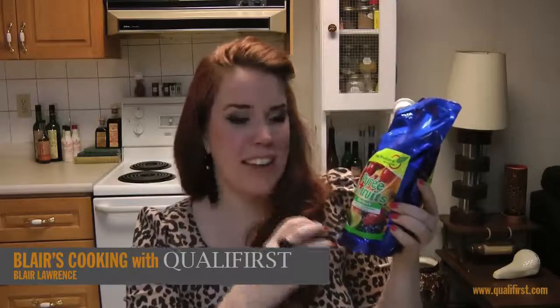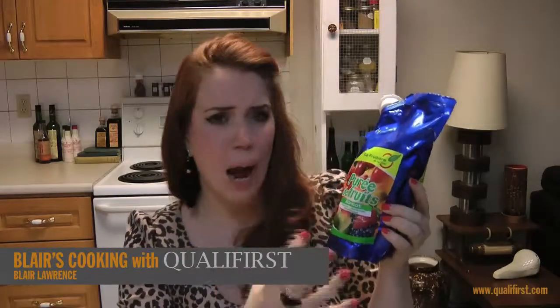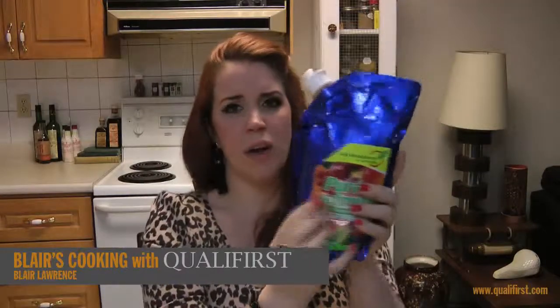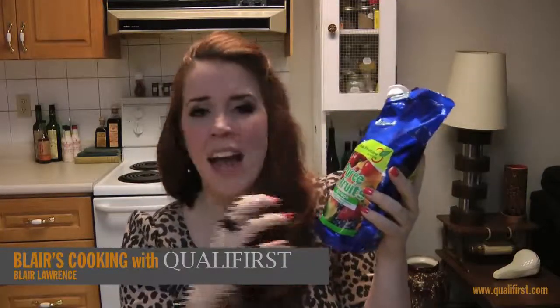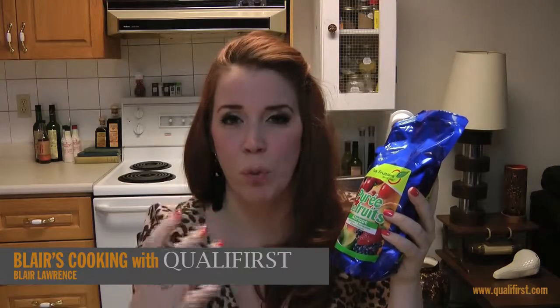This puree is 90% apricots and 10% sugar. There are so many apricots in this awesome one kilogram tetra pack, and the sugar really just complements the apricots — it really doesn't make it into a too-sweet puree.